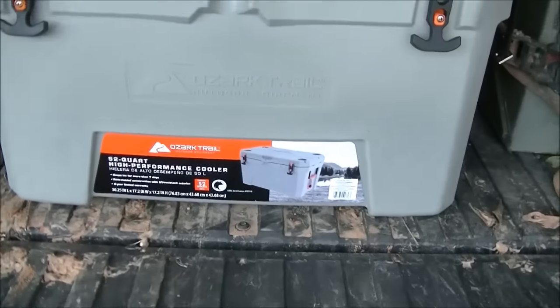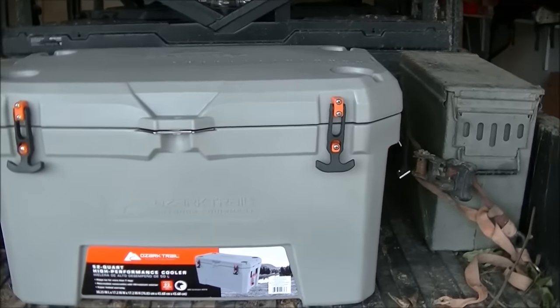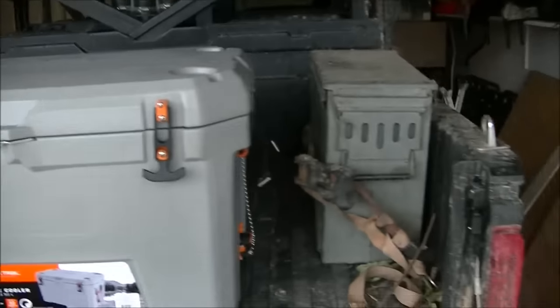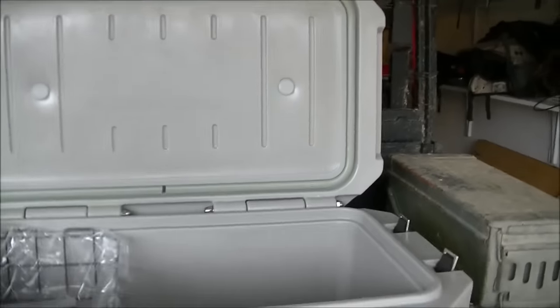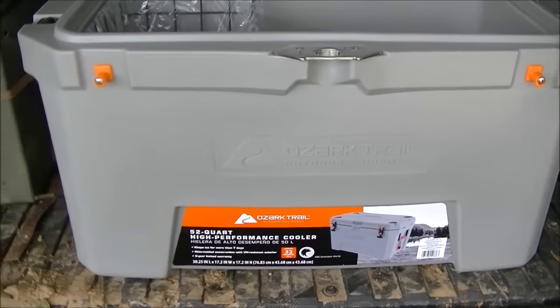I bought this Ozark Trail high-performance cooler for $150 — that ain't too bad, pretty good. It's got all the cool features like the Arctics and the Yetis and whatnot, rope handles and everything.